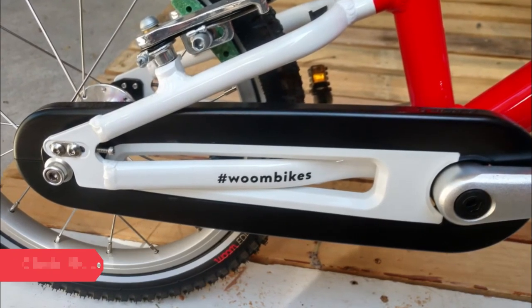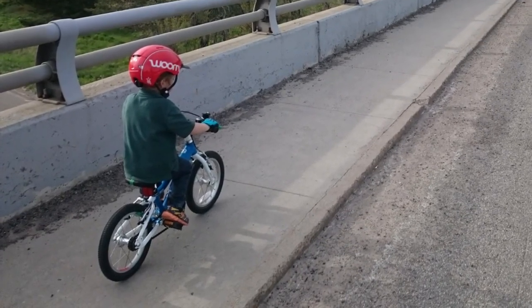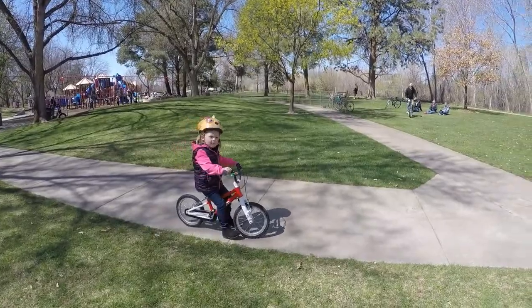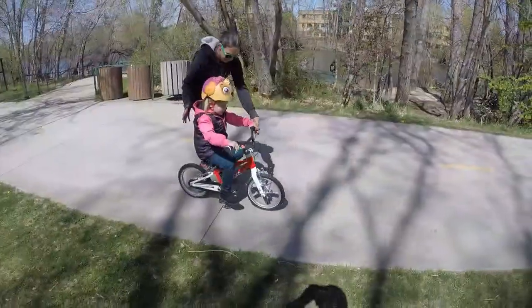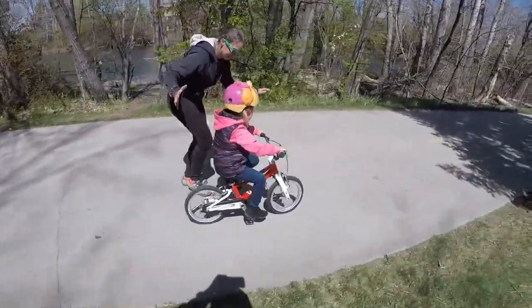The bottom line is that you can't do better than this. The Womb 2 is an intelligently designed, beautifully built bike for kids ages 3 and 4. The bike is a bit spendy, but in my experience, it's worth every penny and then some.